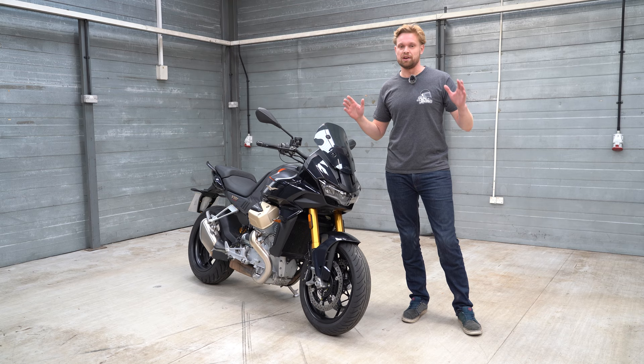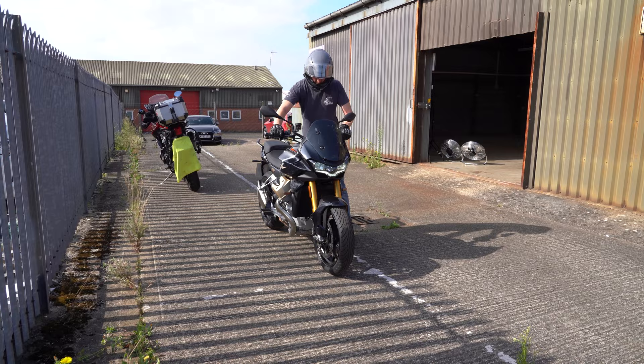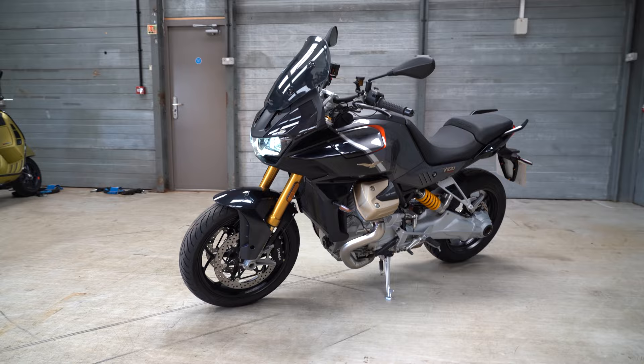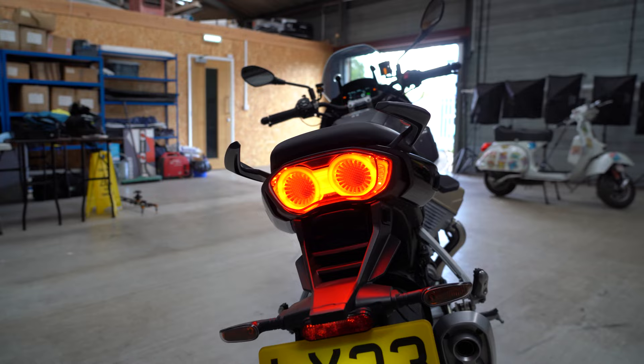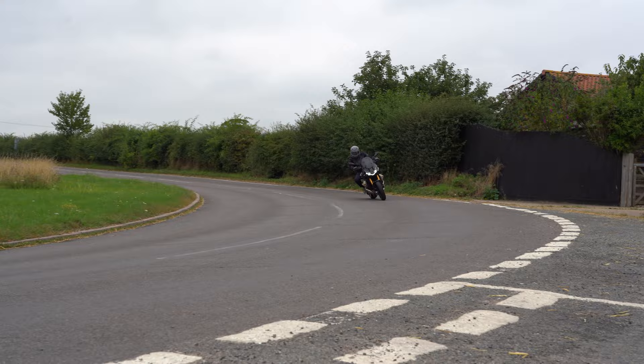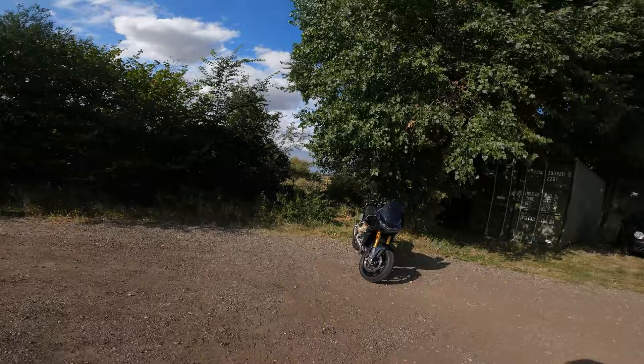But enough talking in the studio — let's get out on the road to ride this because I was absolutely loving it. So let's go. Join me out here in the beautiful English countryside and we've got this, the beautiful Moto Guzzi V100 Mandello S.